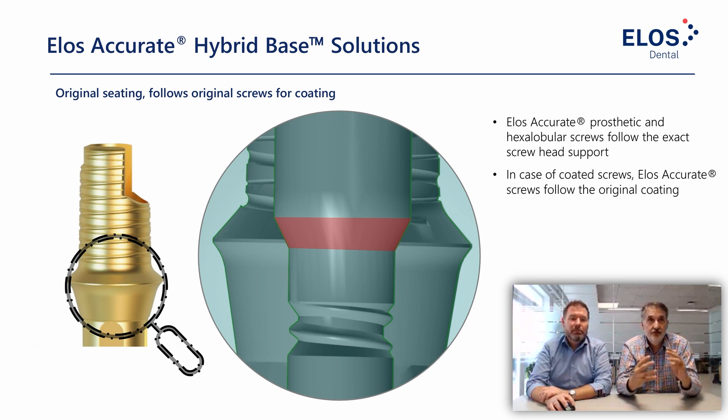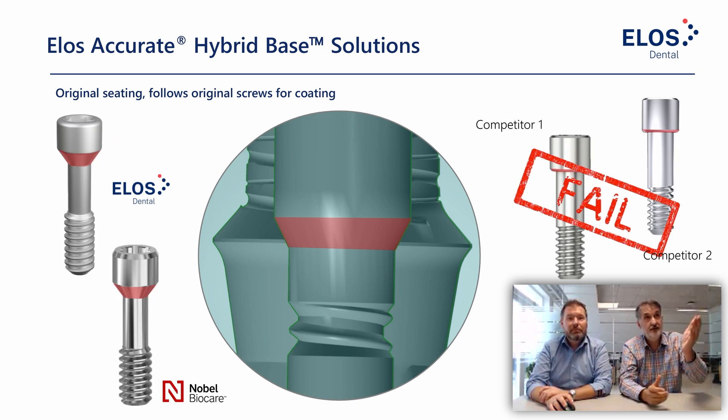Making a section view of the hybrid base, we can see the screw head support marked in red. This area exactly fits the screw head — the screw head support in your hybrid base must match the screw. The ELOS screws always follow the original screw head geometry and the coating of the implant manufacturer. Looking at a Noble Active hybrid base cross-section, you see the screw head layer marked in red — the ELOS screw and the Noble Biocare original screw have the same screw head geometry.